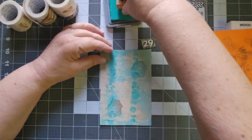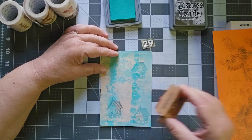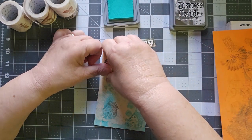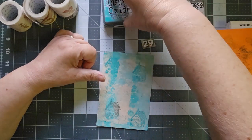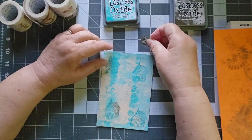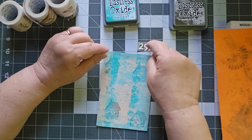I like that it's kind of in the background. We're going to give it four birdhouses. There we go. This is with Distress Oxide Peacock Feathers. I have a 29 here — I think I'm probably going to distress that.